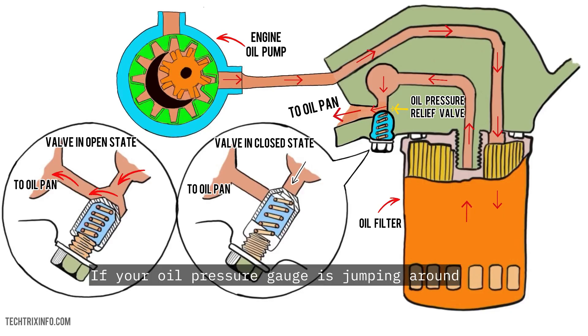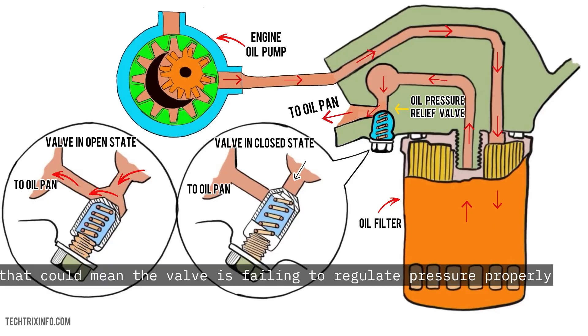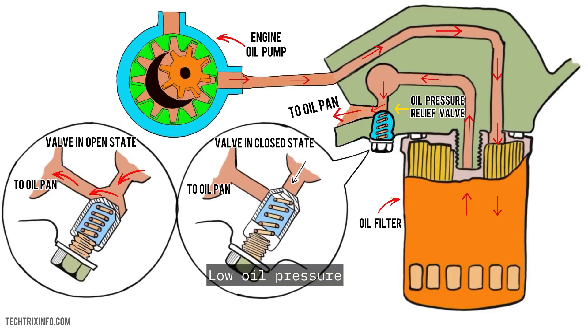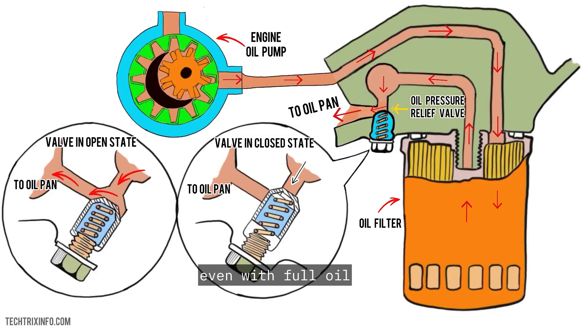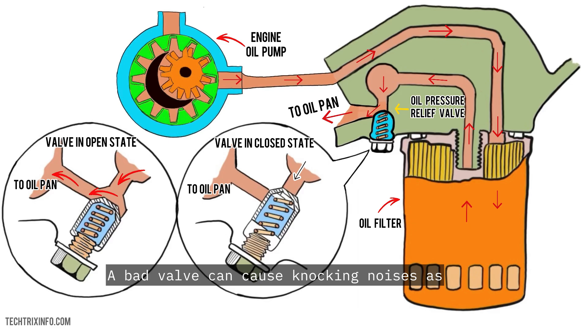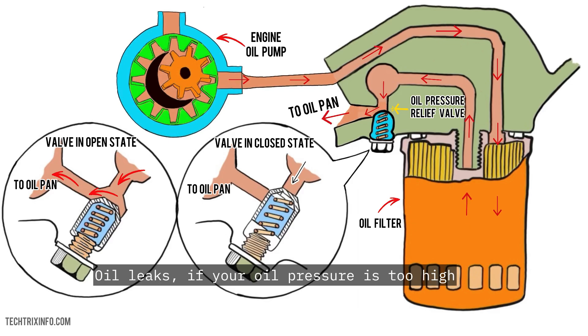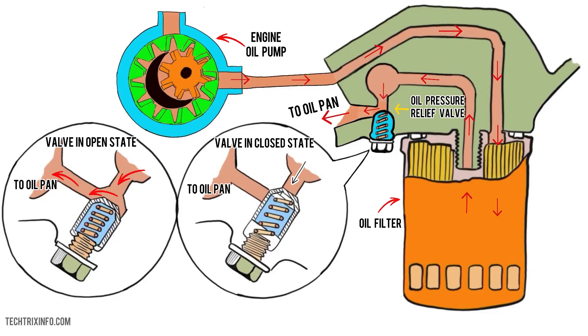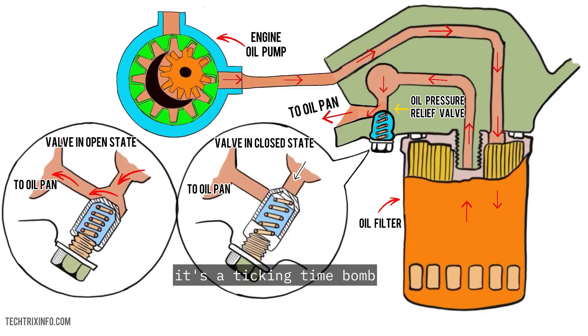Fluctuating oil pressure: if your oil pressure gauge is jumping around or staying too high, that could mean the valve is failing to regulate pressure properly. Low oil pressure: if you're seeing a low pressure warning on your dashboard even with full oil, the valve might be stuck open or clogged. Engine noise: a bad valve can cause knocking noises as the engine struggles with irregular oil flow. Oil leaks: if your oil pressure is too high, it could cause seals and gaskets to fail, leading to leaks. Low or high oil pressure isn't just a warning light — it's a ticking time bomb.